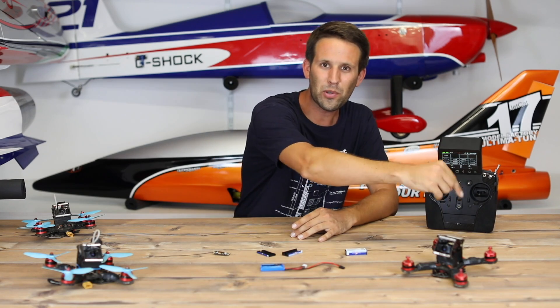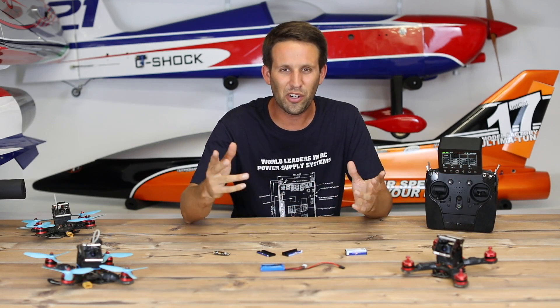And remember, subscribe to the channel already — full of great stuff. Let me know how you get on. See you next time. Bye.